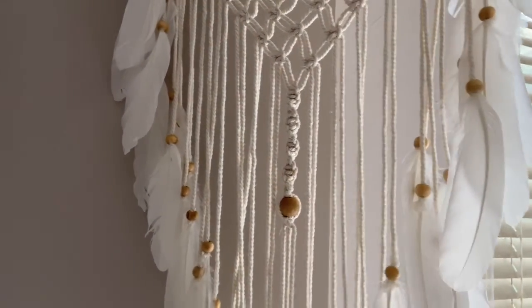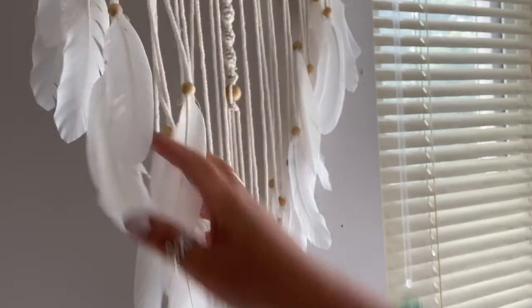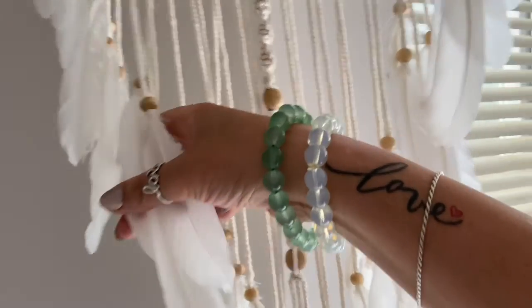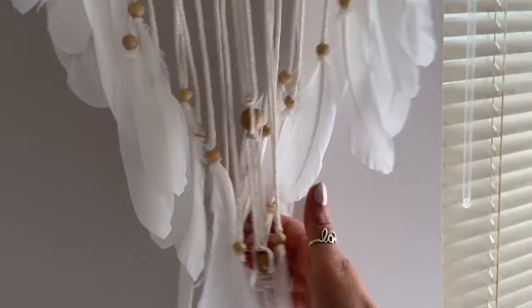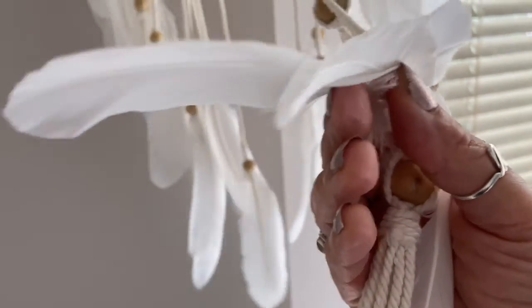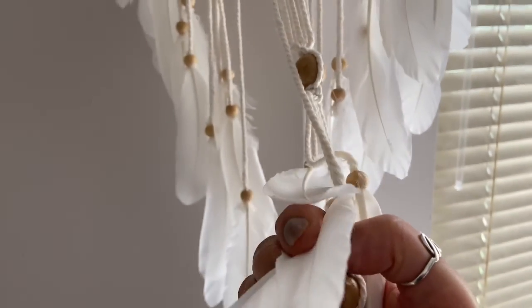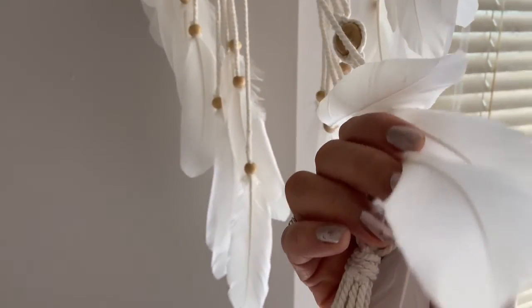And with these feathers, I send you love. Beautiful love. Always send yourself love. With these feathers, you can see how soft and fluffy they are. And as I stroke your right and your left cheeks, you can feel the softness of the feathers.